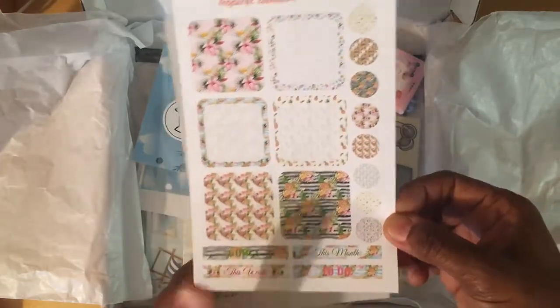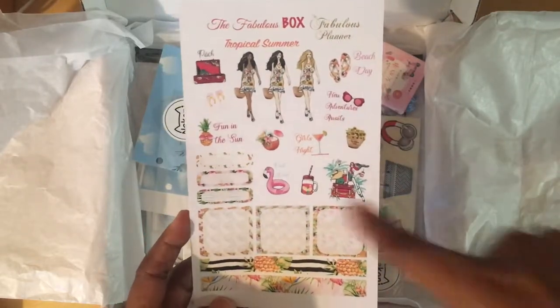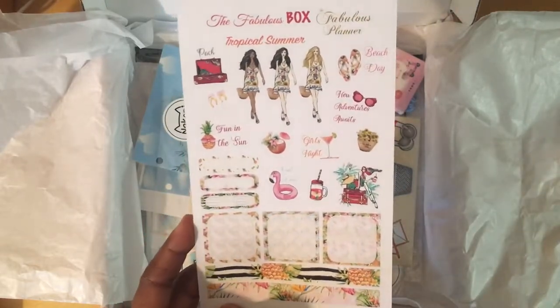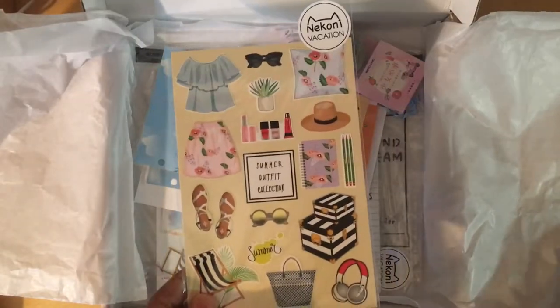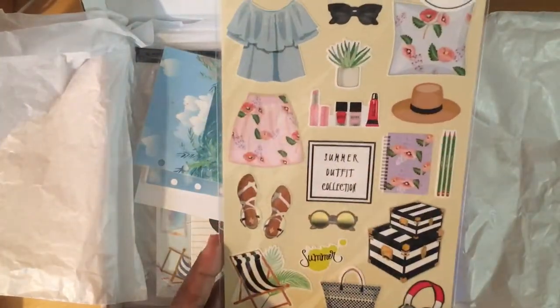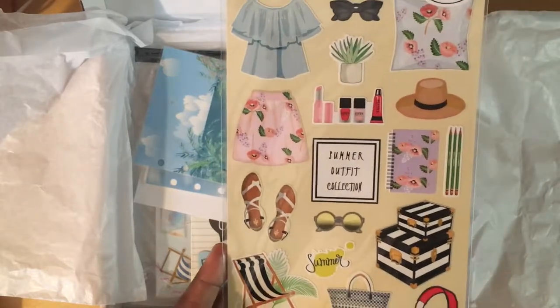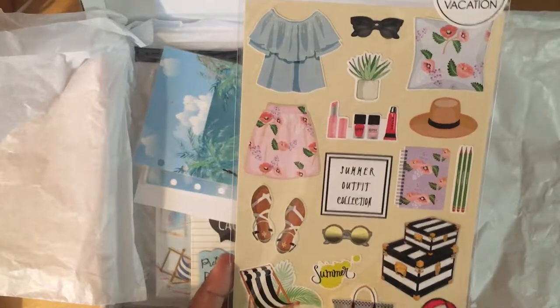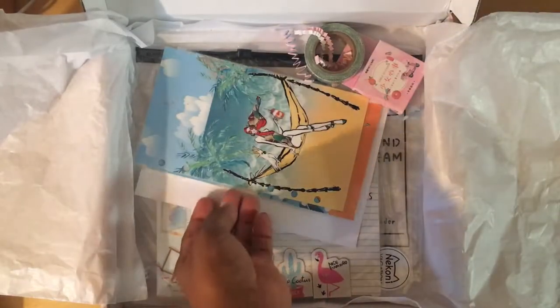There's some small washi tape, some longer washi tape, decorative stickers, and more full and half boxes. These stickers essentially match the ones I just showed you and will match the inserts, which I'll show you in a sec. Here are some Nikoni vacation summer outfit collection decorative stickers — these are adorable, so cute. You could probably use them on crafty things too.